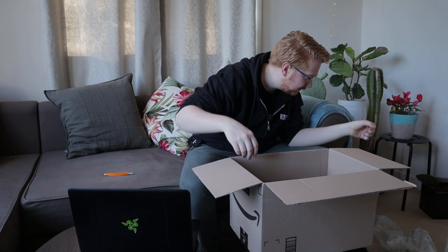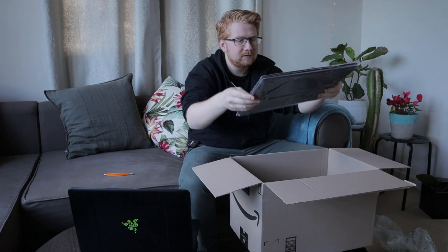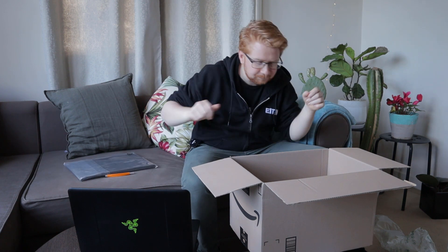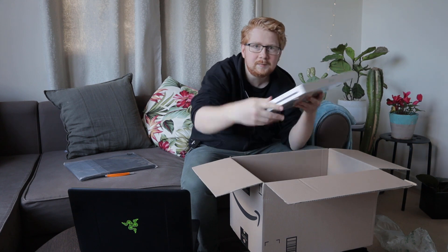Wow, this is a very large box for a very thin monitor. So right there we have what is the cover and also the stand - we'll get to that in a second. And there it is, that is a very thin box. Look at that.